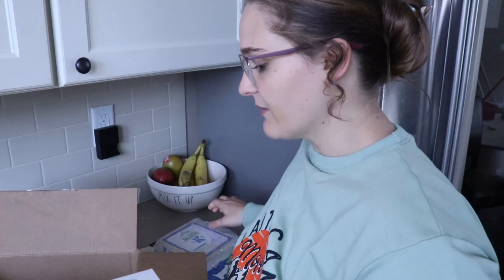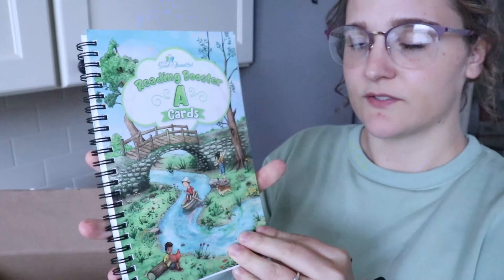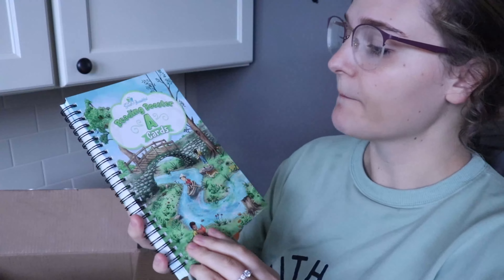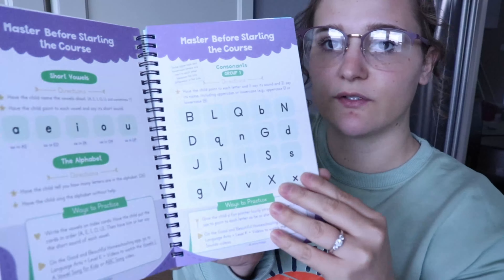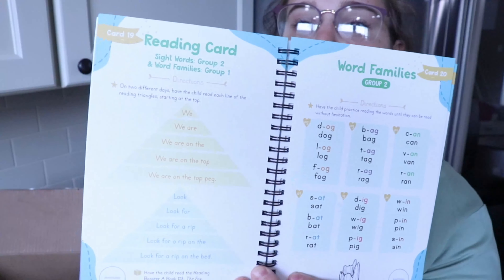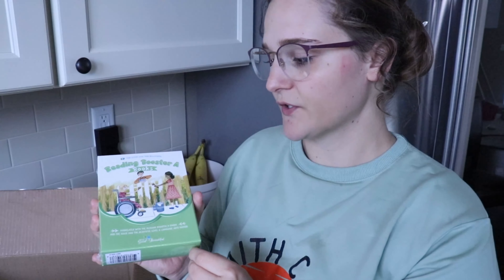The Reading Booster A cards — I'm opening some of these with you. It comes in a booklet format and the first page is thick but still bendable, so I'll have to be careful since my kids are crazy. I love the attention to detail and color — it makes learning fun for kids when things are bright and colorful. It shows what your child should master before starting the Language Arts course, and has really good directions for parents, which is great for someone just starting out and feeling a little nervous.